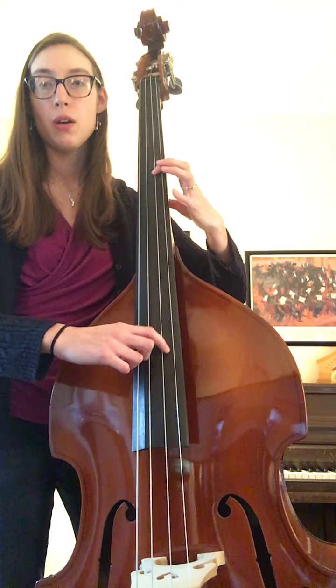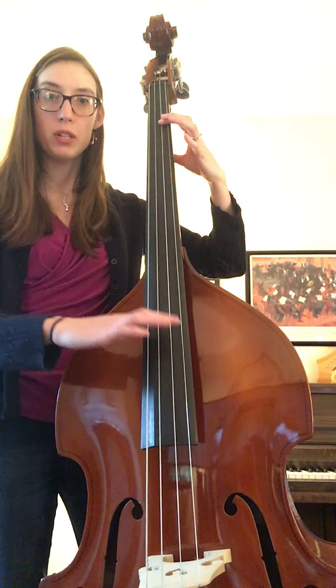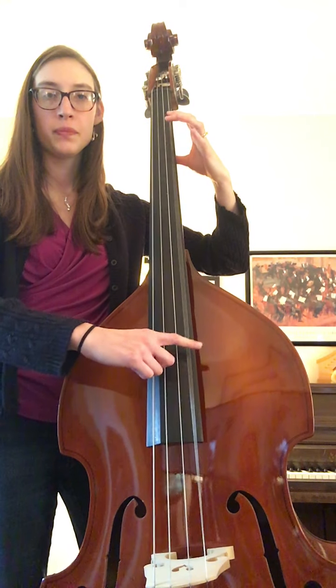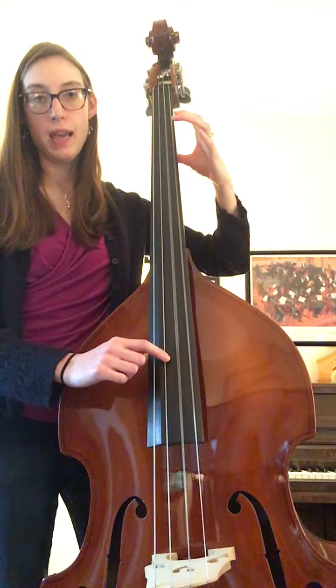We walk backwards: four, one, shift, four, one. Now measure five is our fun open string part. Open G two times, open D two times, open A two times.